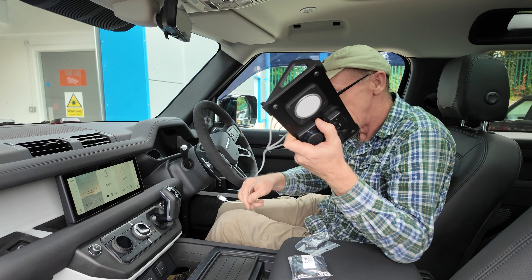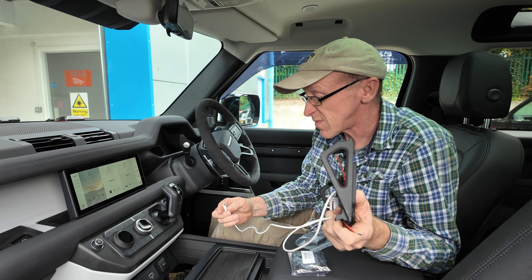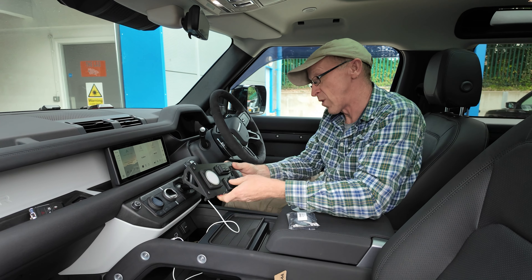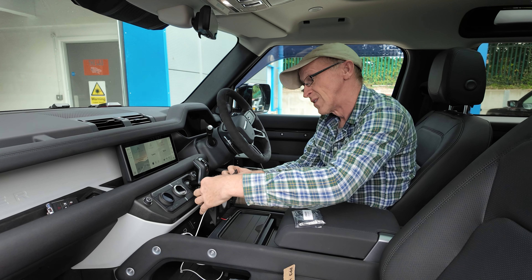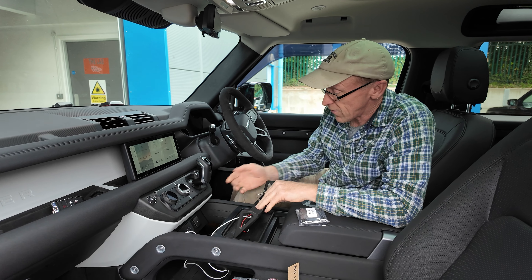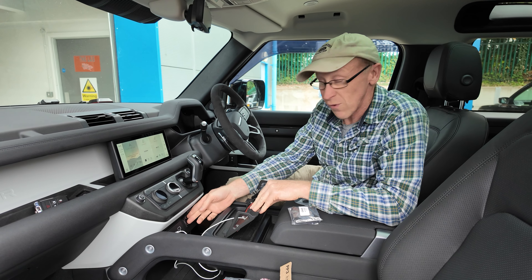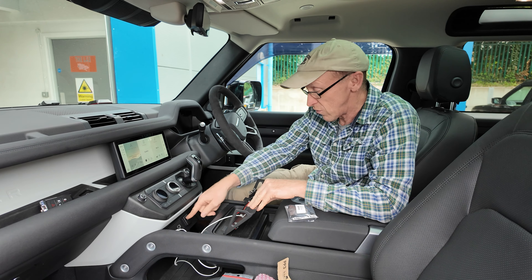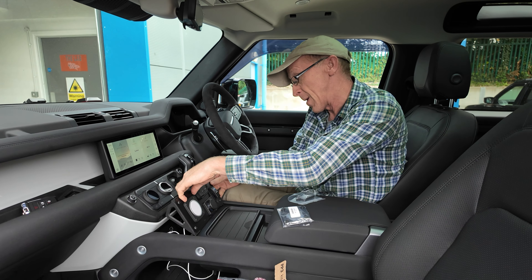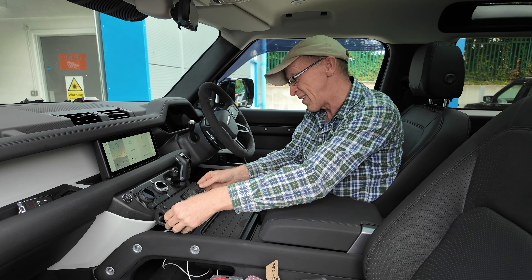I'm going to plug this in to the USB-C - tuck that in. You can do all your wiring on the back, and you can take a lot of your power off this accessory socket here. You could make up a little wiring loom and take everything there.